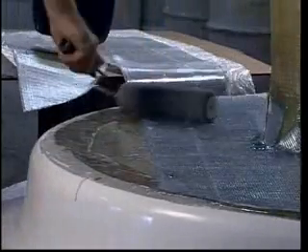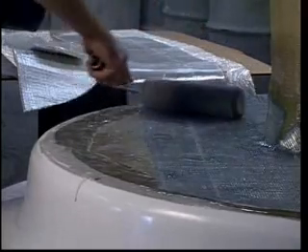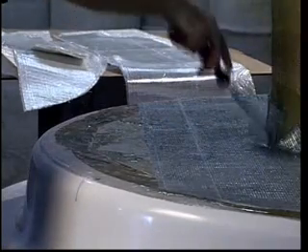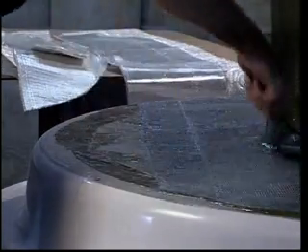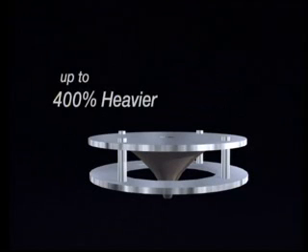The fiberglass on any EEE aerator will be a minimum of one quarter inch thick and up to three quarters of an inch thick. We also reinforce the throat of the aerator with encapsulated steel ribs. The resins we use are chemical resistant and impervious to sand, grit, and other abrasives. In addition to this structural strength, EEE makes the diffuser for its aerators far heavier than those on competitive models — in fact, up to 400% heavier.